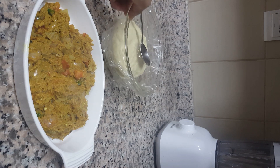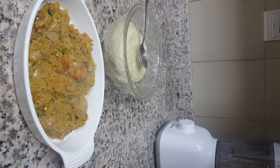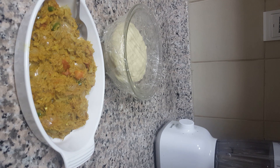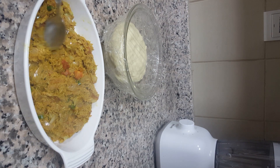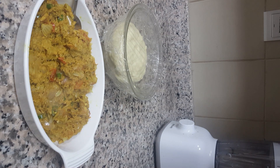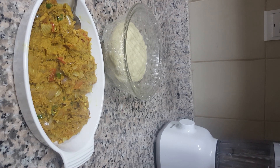The hot tuna filling is ready! We're waiting for the dough to double in size. Usually we don't use too much spice — that's why I used only one green chili and a little black pepper. If you want more spice, you can add chili flakes, two green chilies, or more chili flakes. After the tuna filling cools down, we'll start making the curry bun.